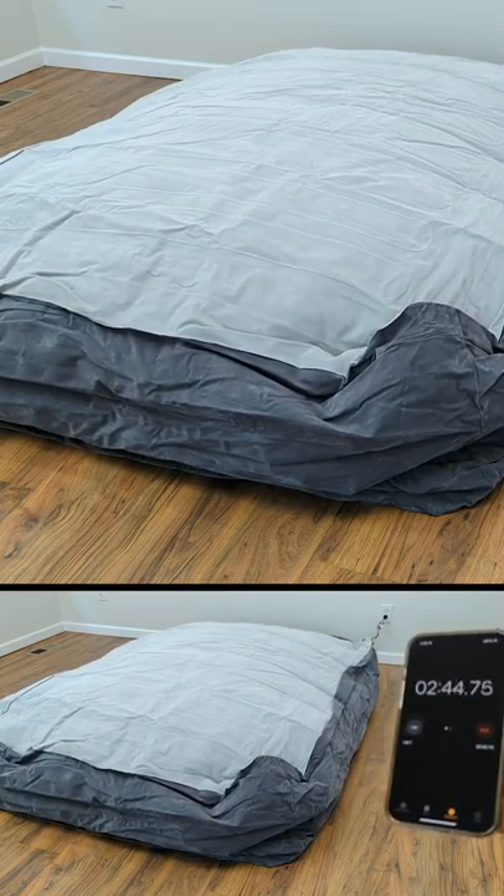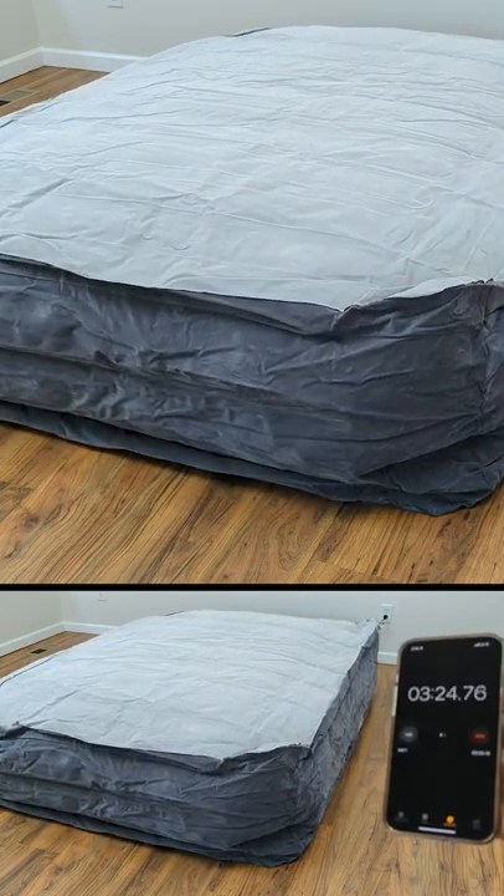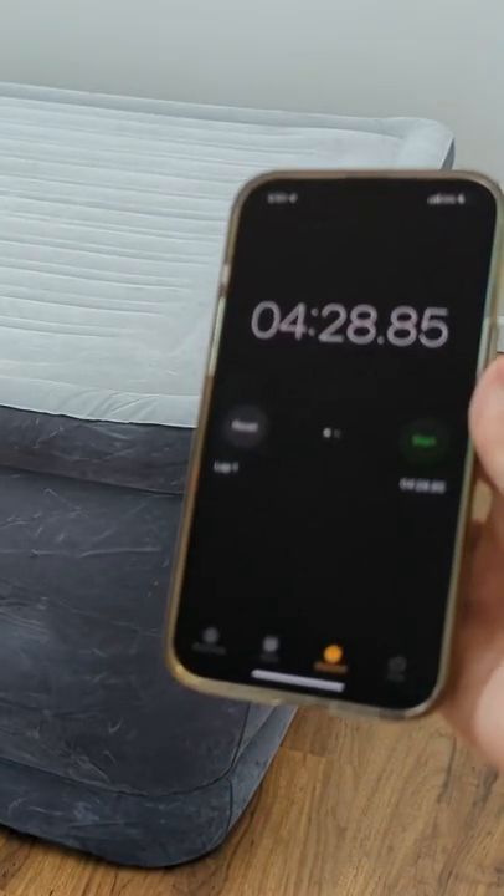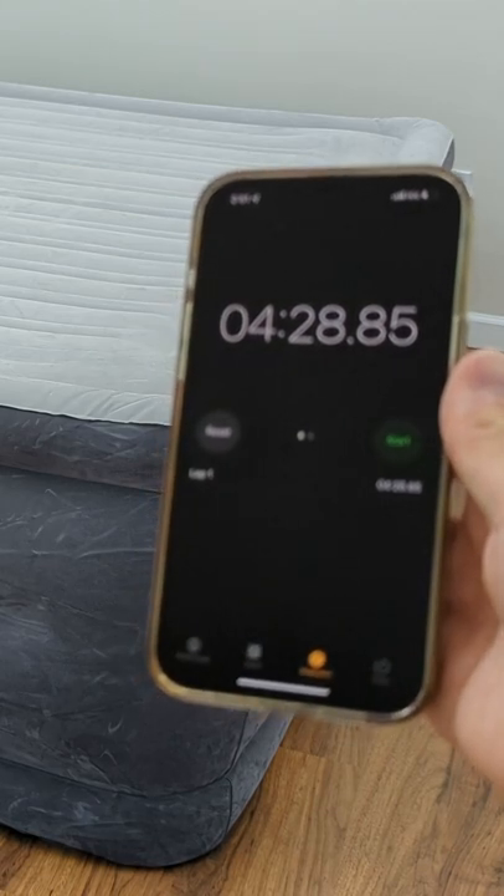Today I'll be looking at the Intex DuraBeam Deluxe Comfort Plush Air Mattress with an internal pump. As you can see on my timer, it took about 4 minutes and 29 seconds, which is actually slightly faster than advertised.